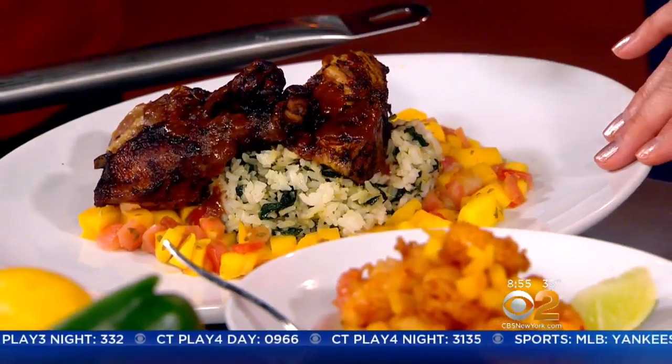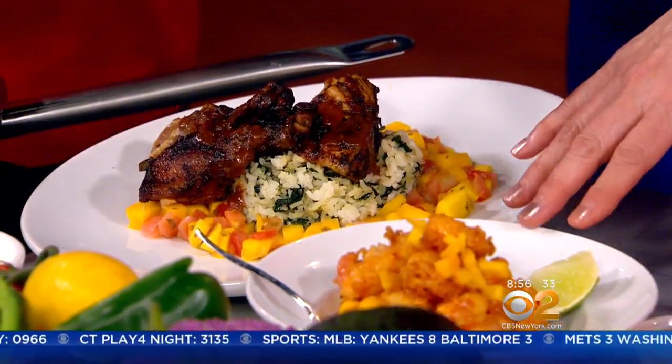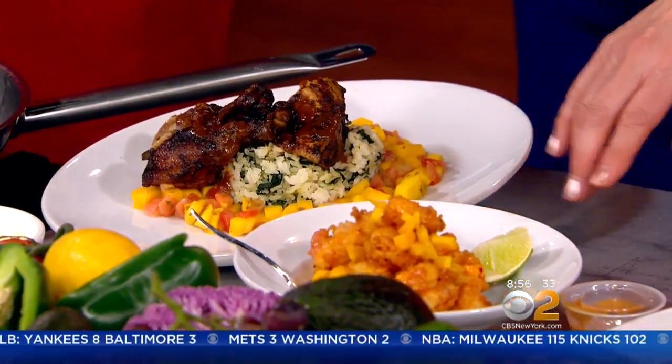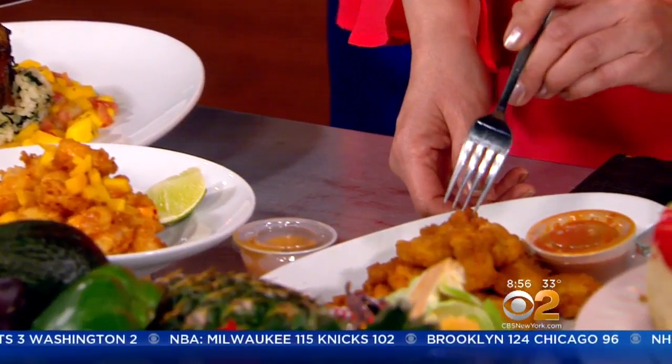We have our jerk chicken, which is really good — it's one of our number one sellers. It's served on spinach rice with a mango salad. We also have popcorn shrimp with a chili lime sauce, which is also wonderful. And our catfish bites.